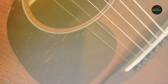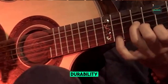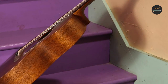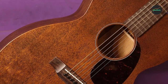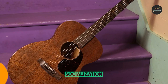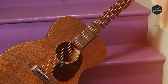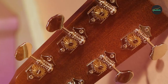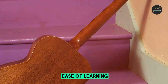Another great thing about the 0-15M is its versatility. It can be used for a variety of musical styles, including folk, country, blues, and fingerpicking. The guitar's warm, mellow tone is perfect for fingerpicking, while its responsive feel makes it ideal for strumming. Overall, the Martin 0-15M is a great choice for acoustic guitarists looking for a high-quality instrument at an affordable price. It is well-made, versatile, and produces a rich, warm tone. If you are looking for a new acoustic guitar, the 0-15M is definitely worth considering.